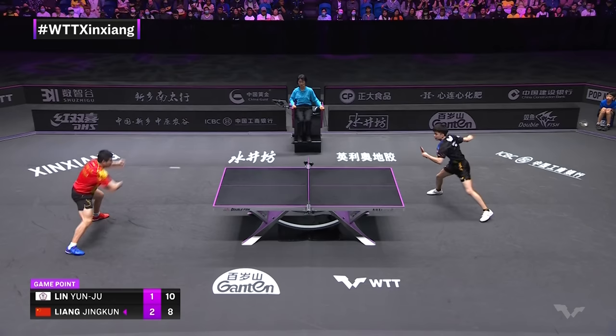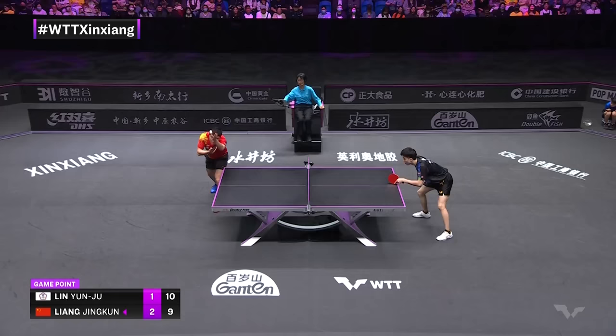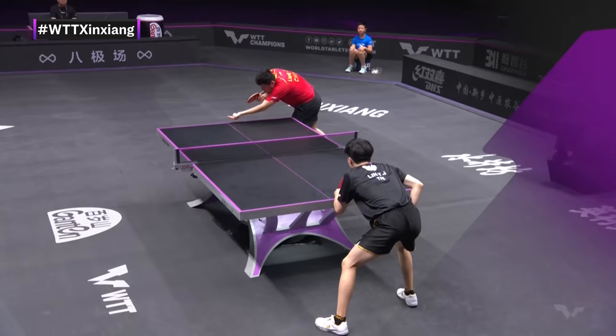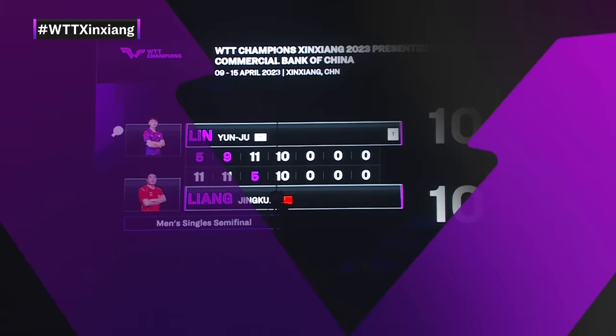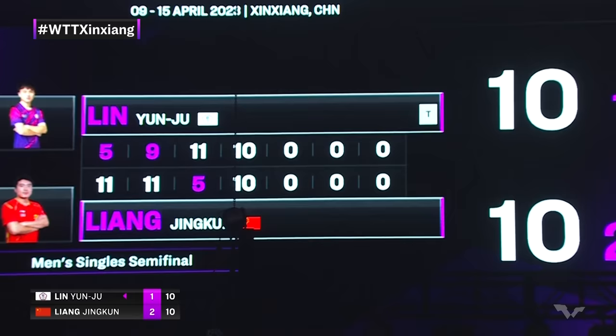That is some smart table tennis — smooth under pressure, Liang Jingquin with his third straight point. Lin Nguyen Ru has one more game point remaining. Liang Jingquin with his fourth straight saves that game point — a very bold, ambitious, and well-executed serve. And now the score is deuce in game number four.